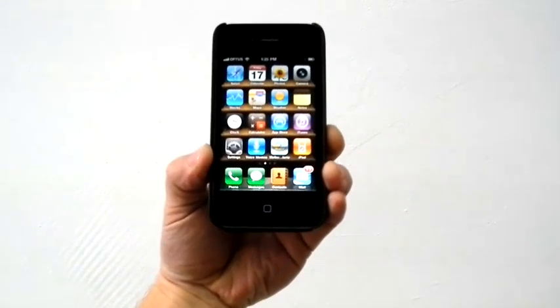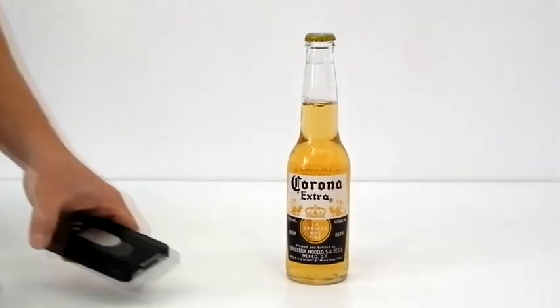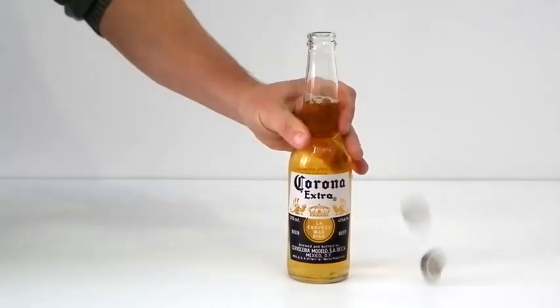If you don't have an iPhone, then you don't have an opener attached to your iPhone. And if you don't have an opener, then you can't open beers with your iPhone.